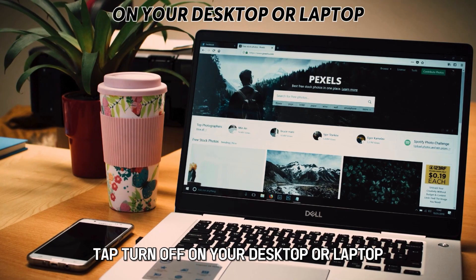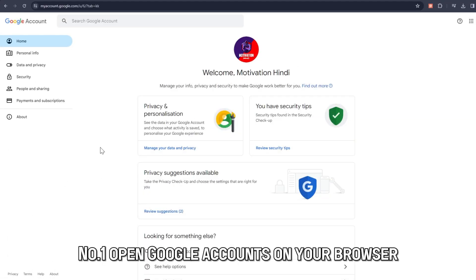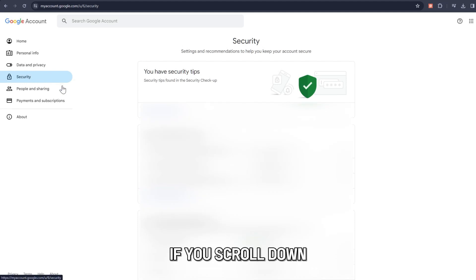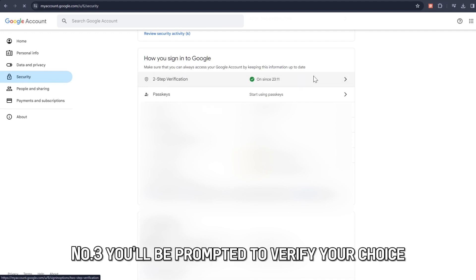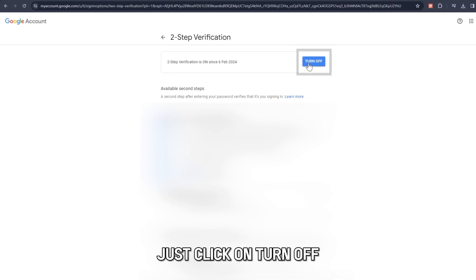On your desktop or laptop. Number 1: Open Google Accounts on your browser. Number 2: On the left side of the screen, select Security. If you scroll down, you'll see Two-Step Verification — click on it. Number 3: You'll be prompted to verify your choice. Just click on Turn Off.